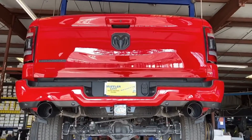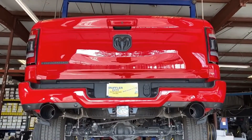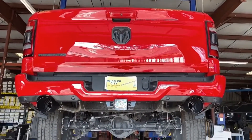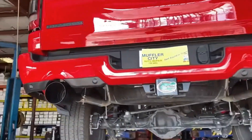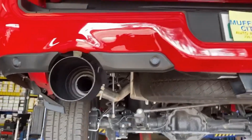This is a 2021 Ram 1500, the Big Horn Edition with a 5.7. We just did the rear resonator deletes on it, installed some nice 5-inch black tips on it.